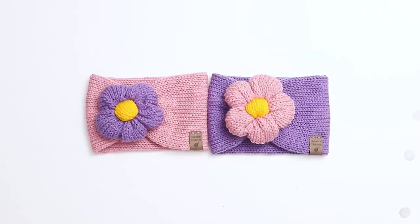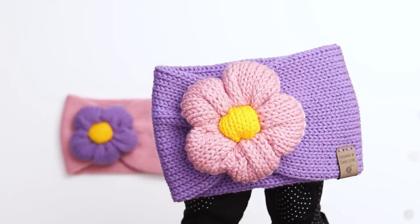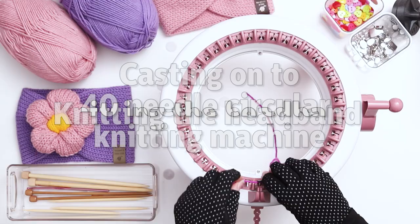We'll be knitting the headband in three pieces — the headband, the outside of the flower, and the inside of the flower. We'll begin by knitting the headband. To begin, cast onto a 40-needle circular knitting machine using scrap yarn.